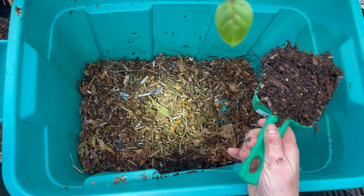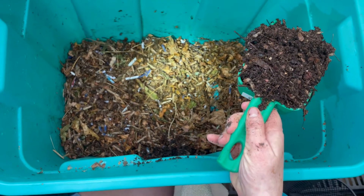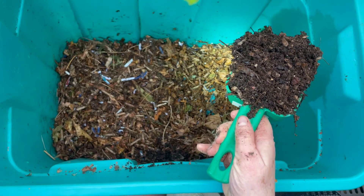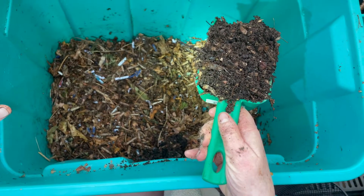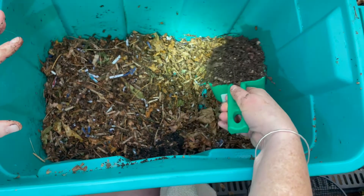This is part two of Hoover. We've emptied the bin and put some leaves and shredded cardboard in here with some moisture. I've got a scoop of vermicompost from one of my worm tower systems — it probably has some worms in it — that I'm going to mix in here.